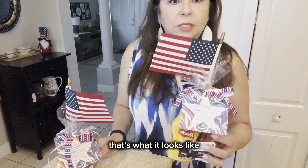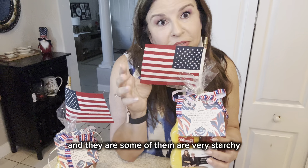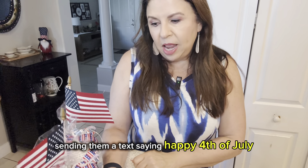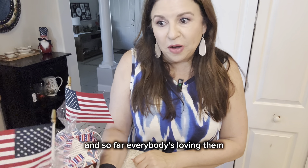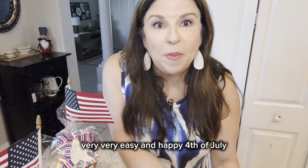That's what it looks like — it's really cute. My husband and I ironed and starched them and they are quite starchy, but anyway we're going around, putting these on the doorstep, the front door, taking a picture, and sending them a text saying happy 4th of July. So far everyone is loving them. Just wanted to share that with you guys — very, very easy. Happy 4th of July!